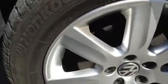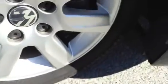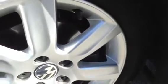Looking at the front alloy, you can see it's absolutely spotless. No signs of any kerbing or any scratches — it's always been well looked after.